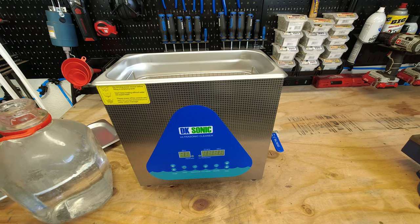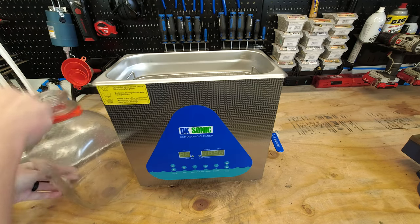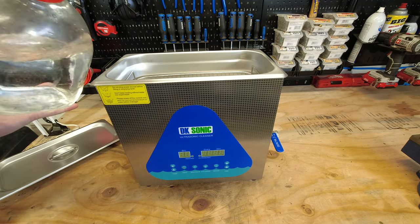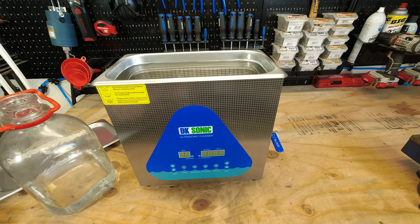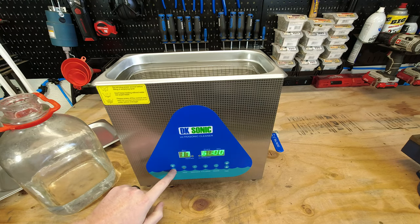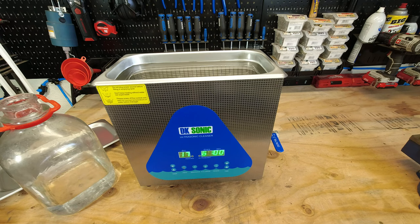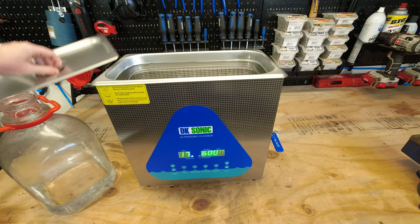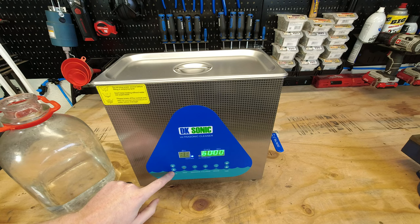For our first test, we're going to fill the unit with water. Let me grab one more jug of water so we can get it all the way up to the fill line. Now that we're right at the fill line, we're going to power the unit on. We're going to set the temperature to 50 degrees Celsius — right now it is 1:59 PM. I'm going to press the heat button to turn on the heat, and we're going to see approximately how long it takes to get all the way up to 50 degrees Celsius.